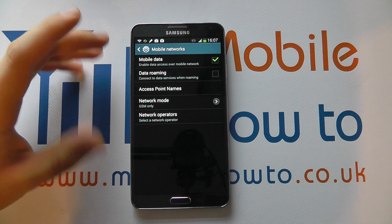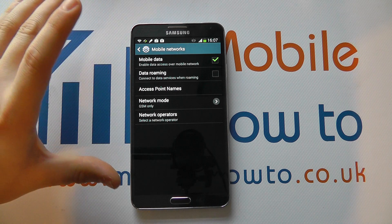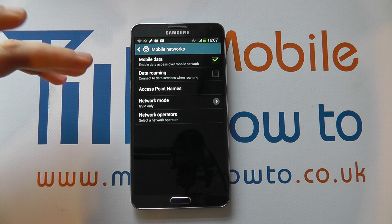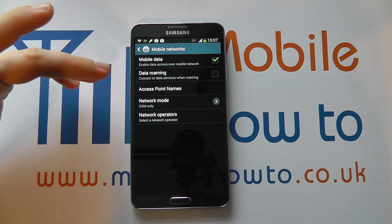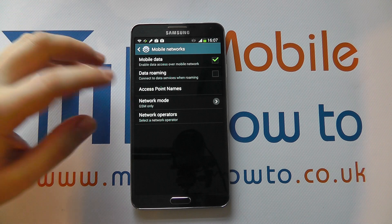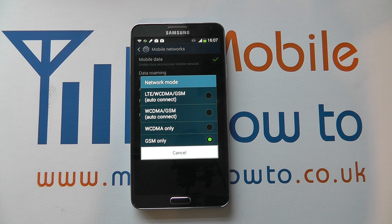What that will mean is your device will only look for a standard cellular connection — it's not going to look for one of the higher speed connections, and that could potentially have advantages for battery saving because it's not trying harder to connect to those faster connections. It's not a guaranteed way, but it's one way of switching the 2G or 3G connectivity options on and off on your Samsung Galaxy Note 3.